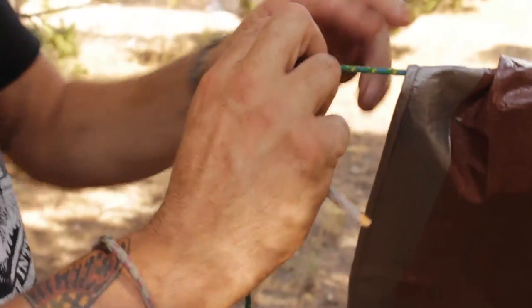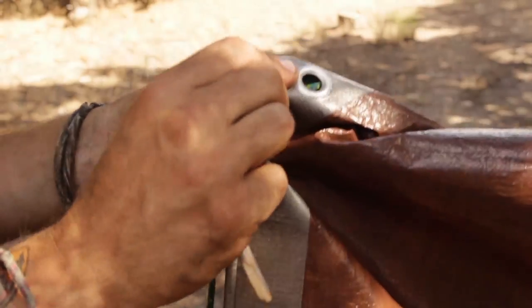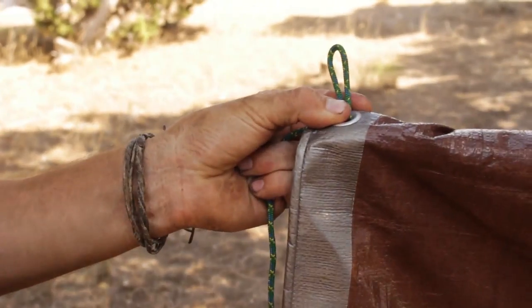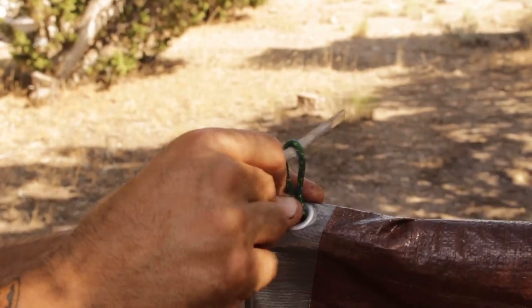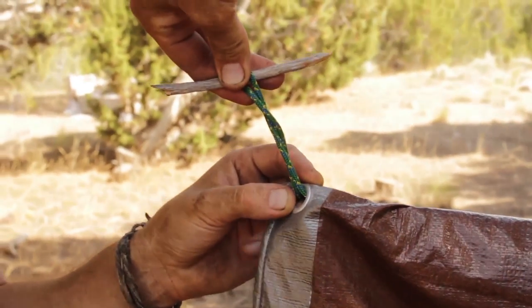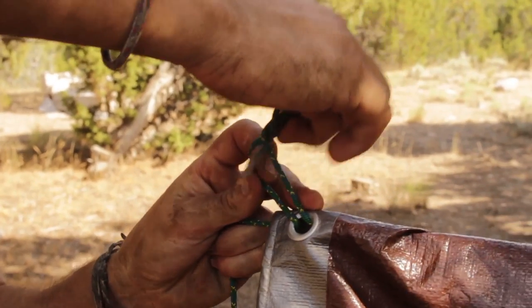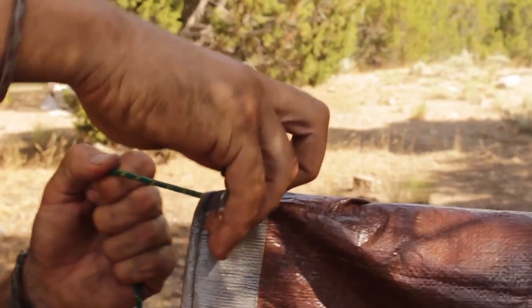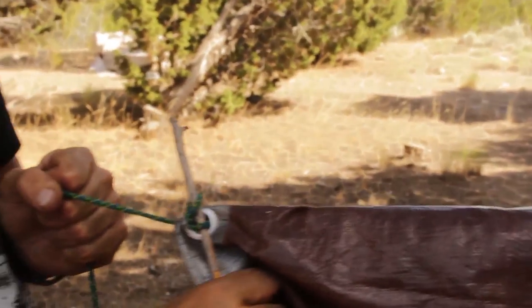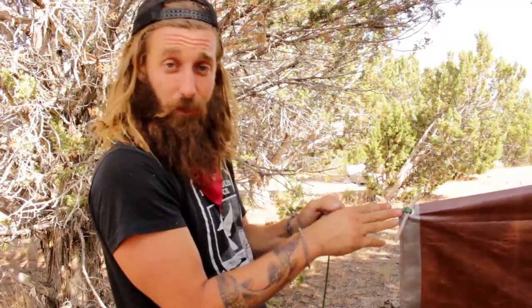I pull the tarp tight, mark the spot on the cordage where I want them to connect, make a loop in the cordage, and send that loop through the grommet. Then I take a stick, put it through the loop, and twist the stick at least twice. I feed the end of the stick through the bottom again to create another loop — this prevents the stick from rotating. Then I pull down, the cordage goes tight, and the tarp is tight too. Between the gooseneck and the stick trick, you can make your tarp any shape or size you want.